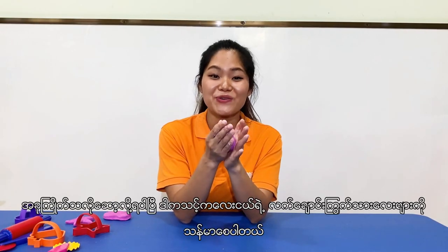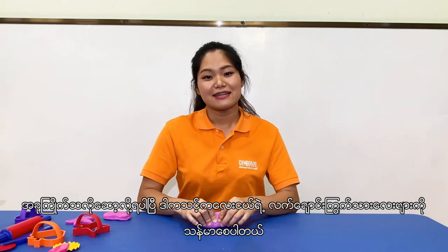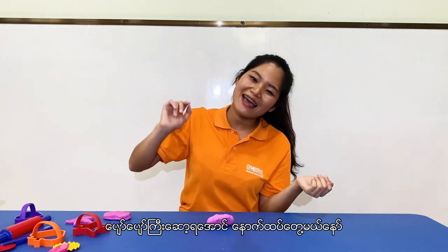Now you can play the dough the way you want. It helps to improve your baby's fine motor skill. So, happy playing! Bye-bye, see you next time.